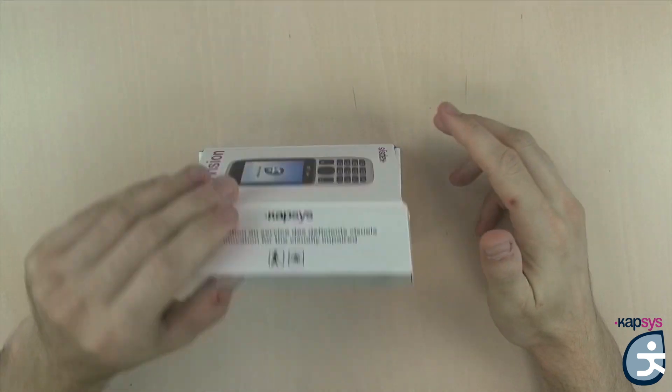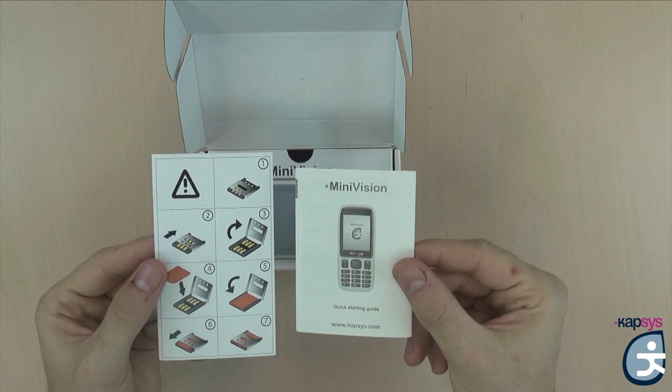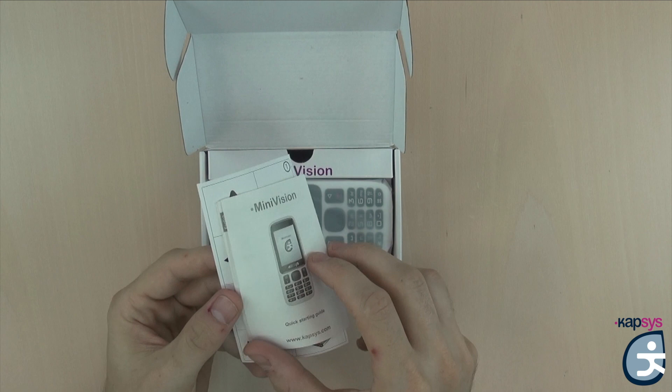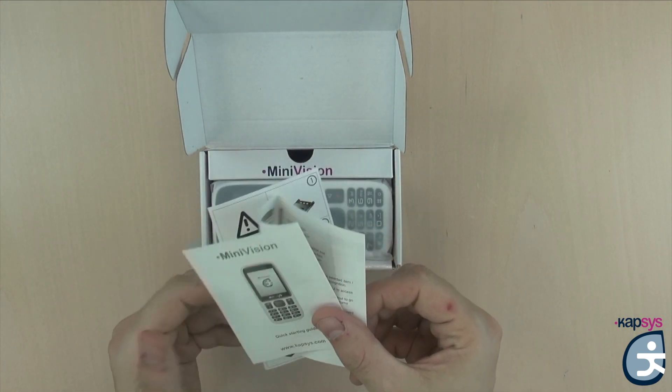The first item you will find in the box is the quick starting guide. This guide will allow you to know the functions of the various keys on the phone as well as some important information: how to put the battery, how to insert the SIM card, how to charge the product, legal notices, etc.